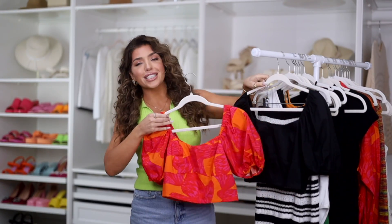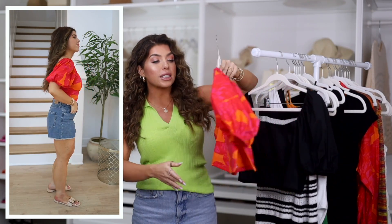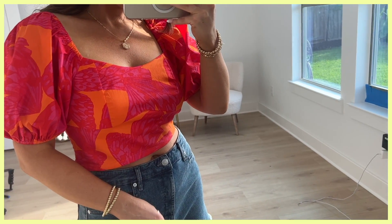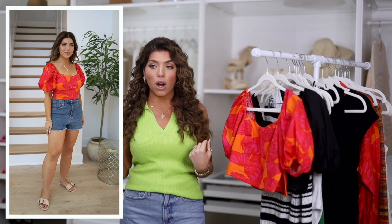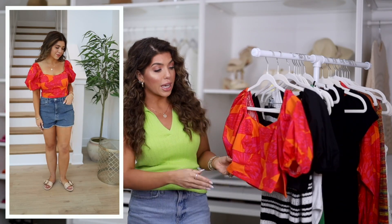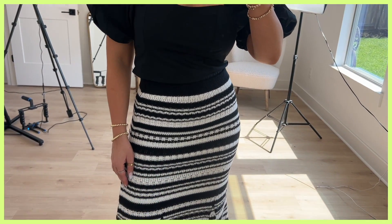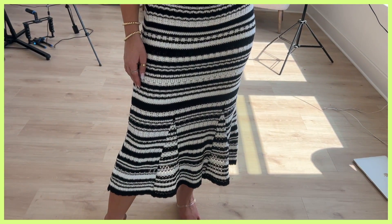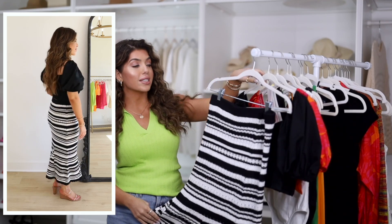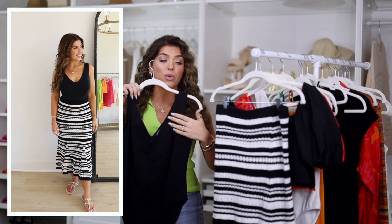I liked this next item so much I picked it up in both colors — the butterfly print is back! This is a true cropped style with a modified sweetheart neckline, smocking in the back, and a puff volume sleeve. I always get asked if you can wear it off the shoulder — I don't think so, as the whole top would end up sliding down. It does have a side zipper for easier on and off. I dressed up the butterfly top with this crochet midi skirt which has an elasticized waist, a black and white stripe, and a fun flare detail at the bottom. I'm wearing this in a medium and find it runs true to size, and to complete this look I just threw it on with a pair of heels.